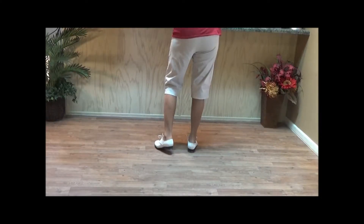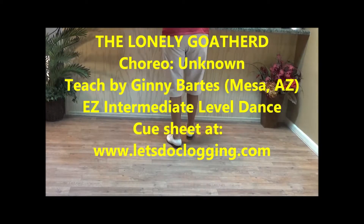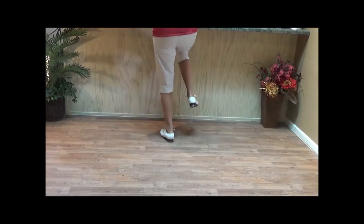This dance is to the Lonely Go-Herd. There's an eight count wait. It starts with a triple stamp up — double stamp, double stamp, double stamp, stamp up.